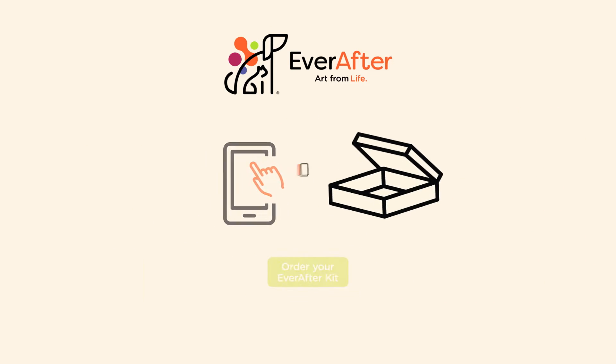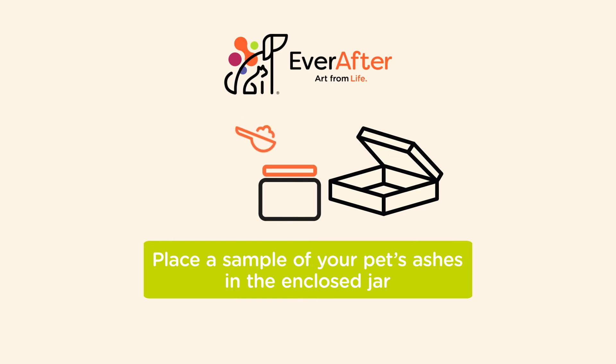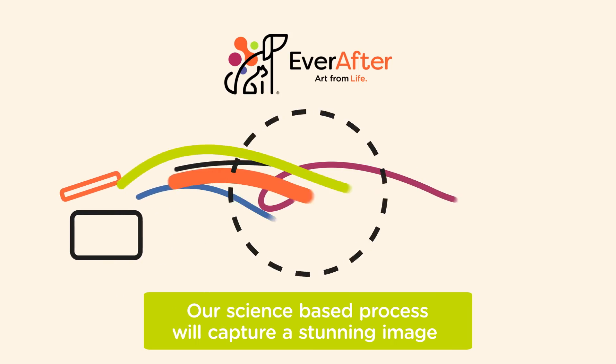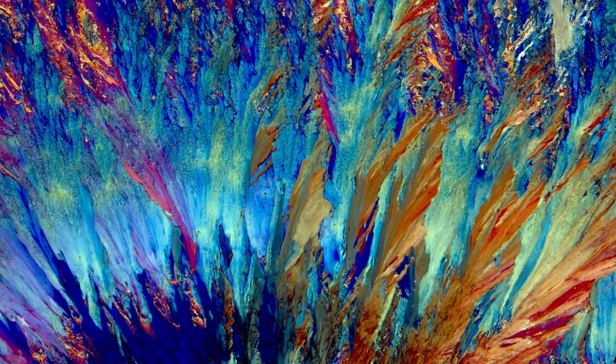Order your Ever After kit from our website. Use the small wooden scoop to place a sample of your pet's ashes in the enclosed glass jar and return the jar to us. Our science-based process will digitally capture a stunning image.